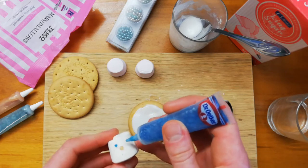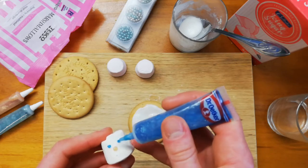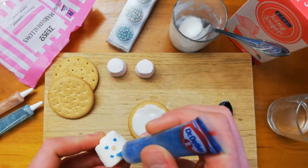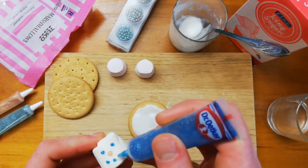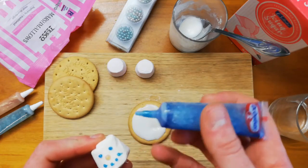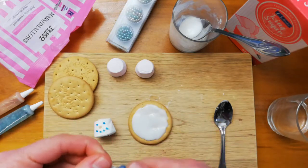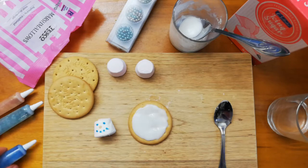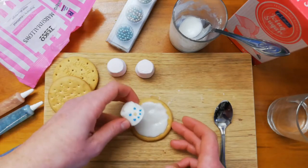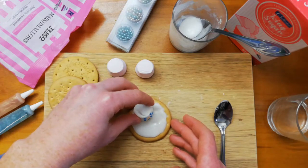Just tiny bits of icing — if you put too much on it will probably all dribble down. There we go, nice happy snowman! Don't forget to put the lids back on your icing otherwise it will dry up. Now I'm going to put my snowman's head at the side because he's a melted snowman, so stick that down there.